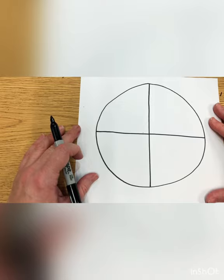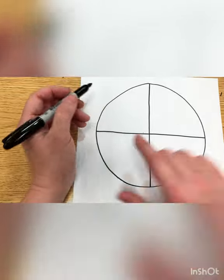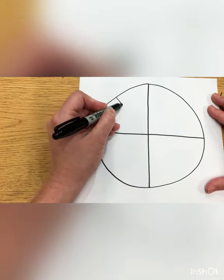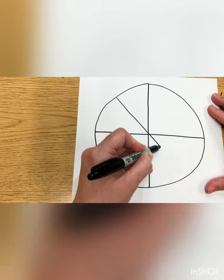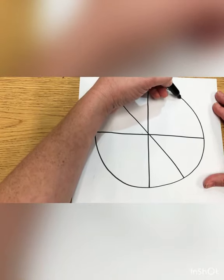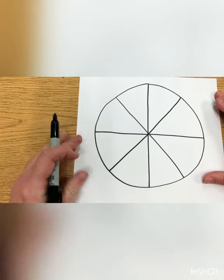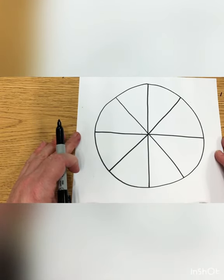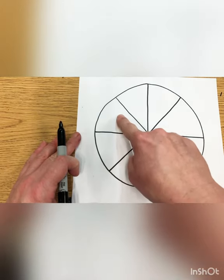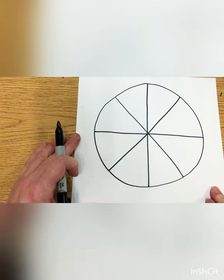Then we're going to cut our circle again. This time it's going to be a diagonal line. We're going to start over here on this side and this line is going to come through the middle and go all the way to the other side, and we're going to make a big X by doing it one more time on this side. Now we can count our pieces: one, two, three, four, five, six, seven, eight. Do you have eight pieces to your circle?